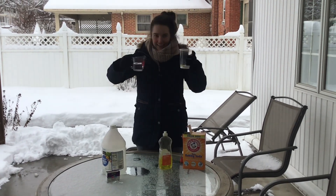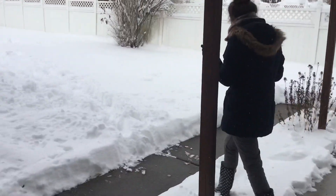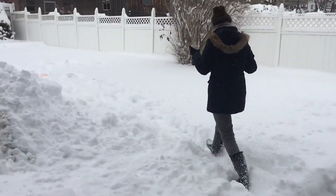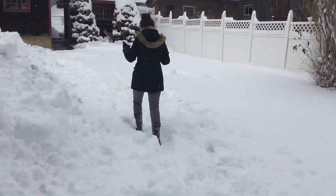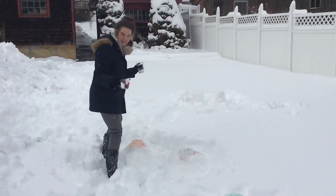We're gonna take this and we're gonna head outside. Let's go. I already made a few volcanoes.